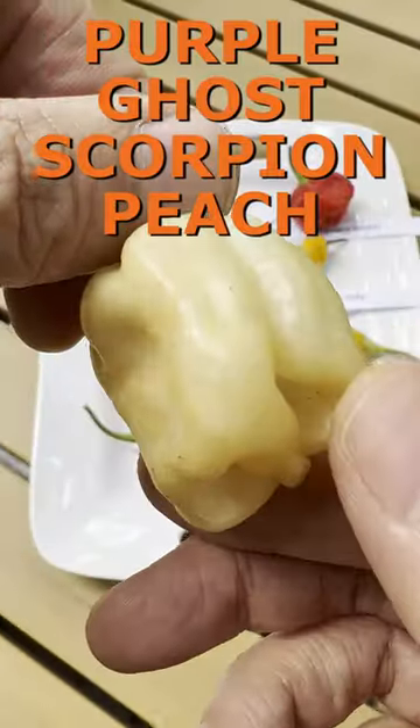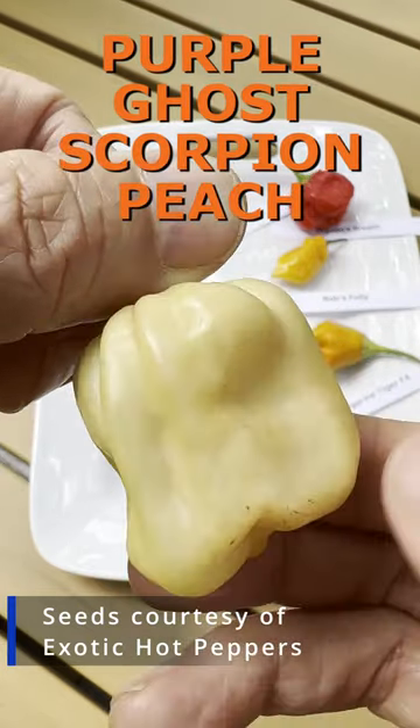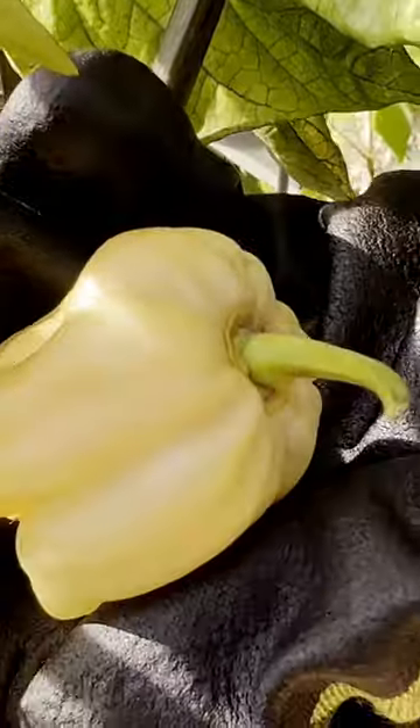Purple Ghost Scorpion Peach. It's a cross between Purple Butchalokia and Trinidad Scorpion Butch Tea. It starts out purple, then lets its freak flag fly with some crazy colors on its way to peach. For ultimate freshness, the pod was harvested just before tasting.